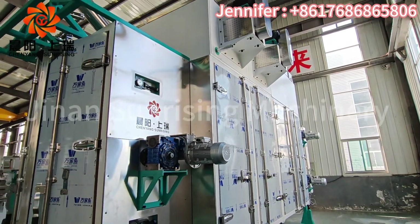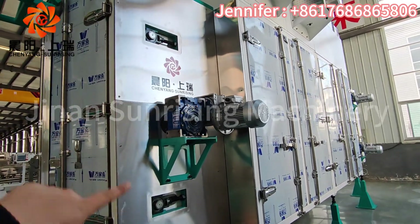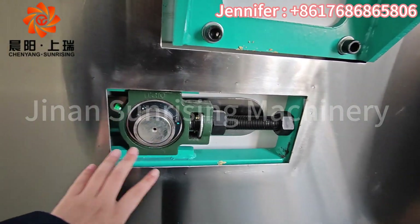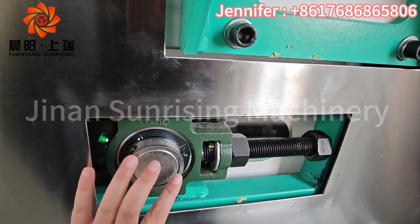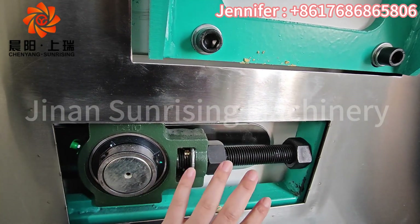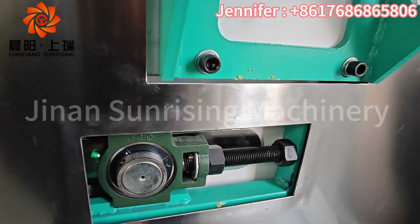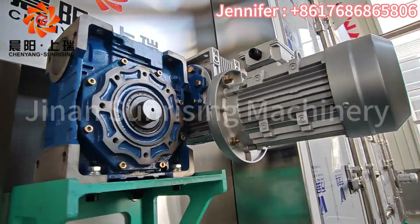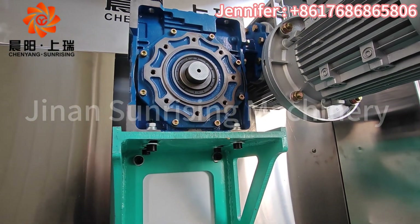This is our transmission motor. We have three layers, so there are three sets of layer bearings for transmission. You can see the screw and also the bearings — we use good quality ones. This part can be adjusted for tightness, either more tight or less tight.